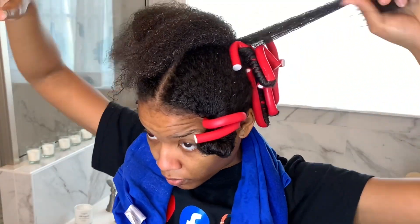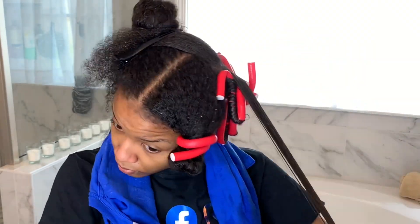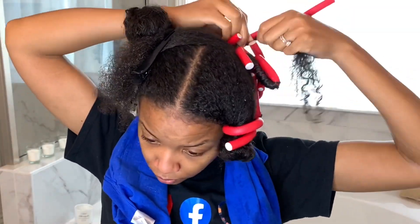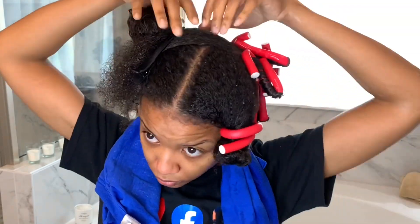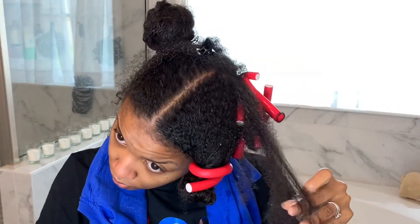As you can see I'm almost finished with this section of my hair. I do my hair in four separate sections and only filmed this one because it's pretty self-explanatory — for each section I do the same thing: section off the hair, detangle, add all products, then wrap the hair down the roller and secure the ends in the flexi rod.